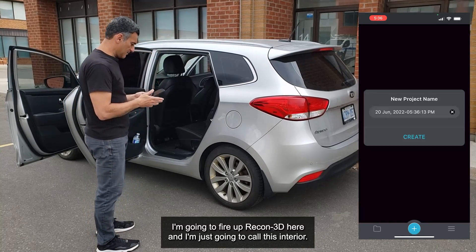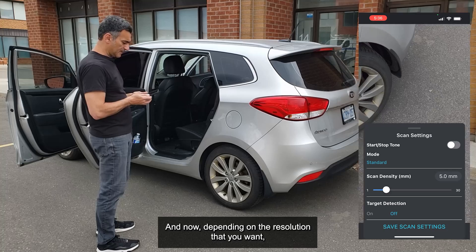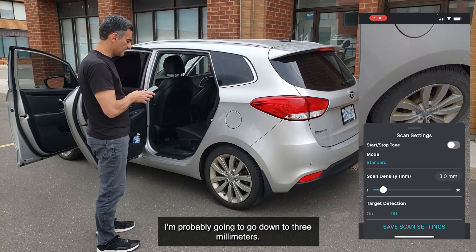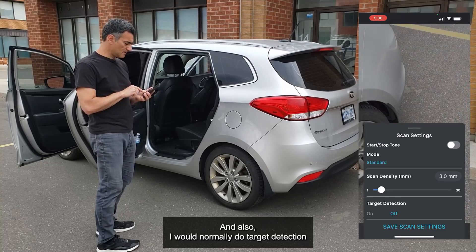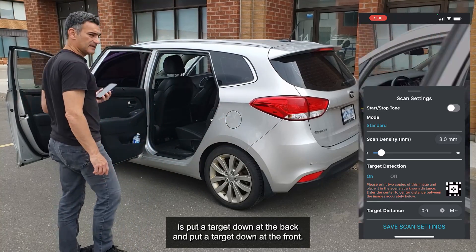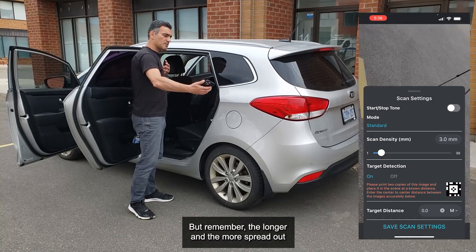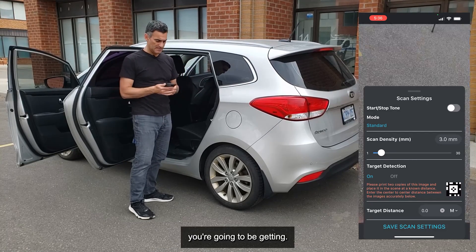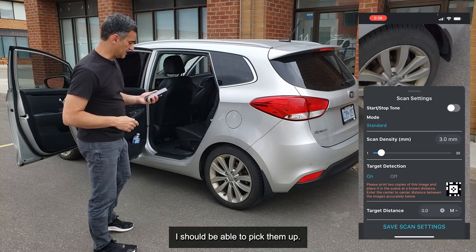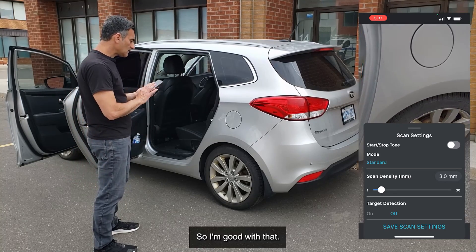I'm going to fire up Recon 3D and call this scan 'interior.' Depending on the resolution you want, you can go really fine — I'm going to go down to three millimeters, which is okay for what I'm doing. I would normally do target detection, and I just did a video on that. I'd put a target at the back and one at the front. The longer and more spread out the targets are in your scene, the better and more accurate the data. Since I'm going around the whole vehicle I should be able to pick them up, but for this one I'm just going to shut off target detection and focus on the scanning portion only.